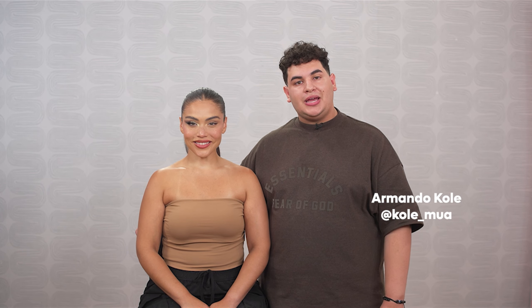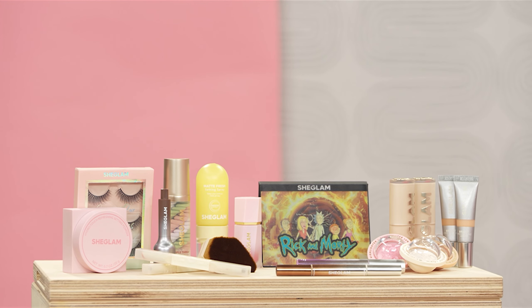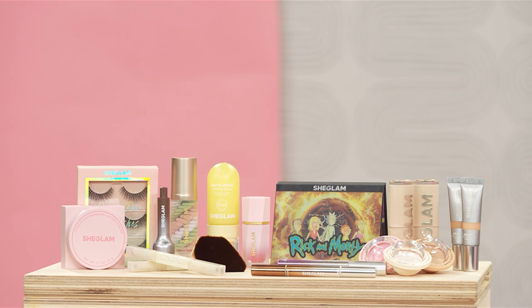Hi, my name is Armando Cole, celebrity makeup artist, and I'm with my beautiful model, Vanessa. Today we are going to be doing two looks: a glam and dramatic look on this side, and a natural and everyday look on this side. We are using the same set of SheGlam products on both sides. Let's get started.